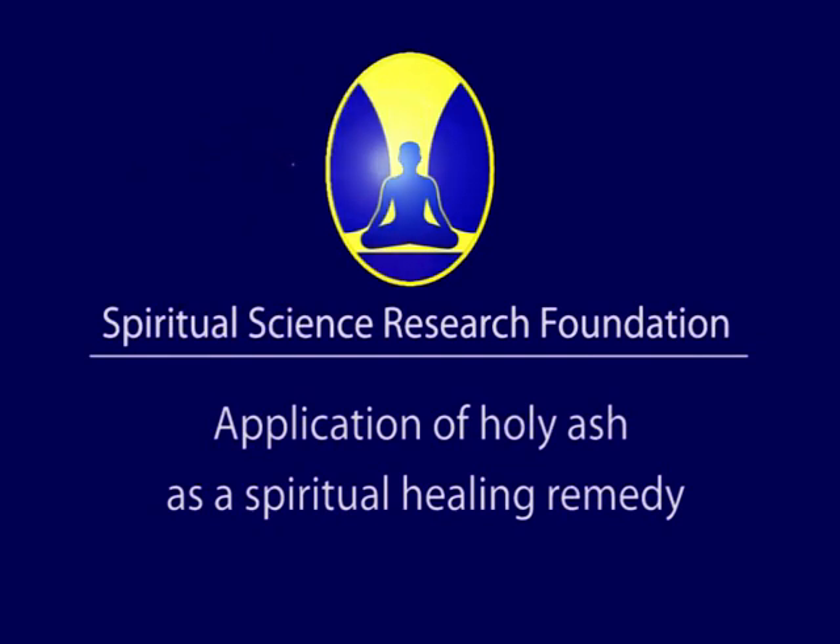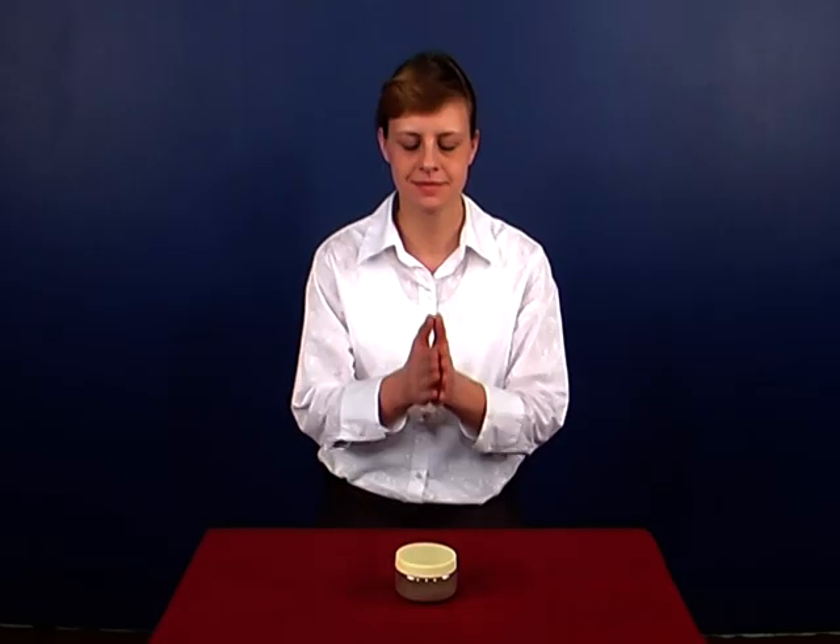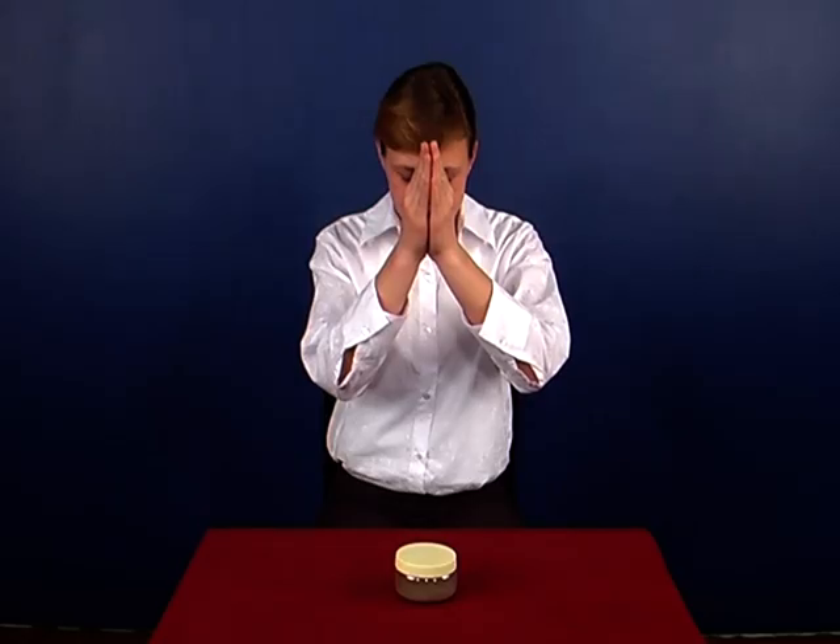In this video, we will demonstrate the application of holy ash obtained from SSRF incense sticks as a spiritual healing remedy. To begin this remedy, say a prayer that the positive energy in the holy ash be activated to impart positivity or to treat any affected area.